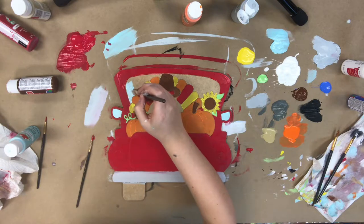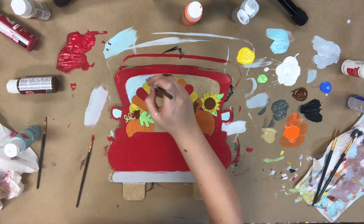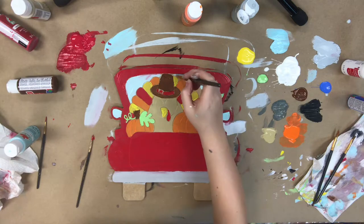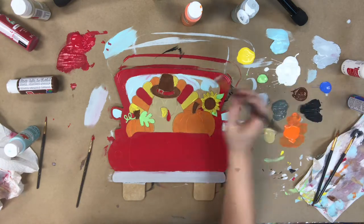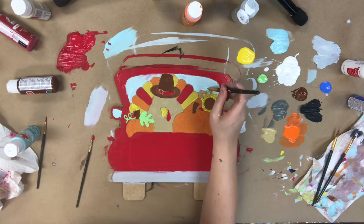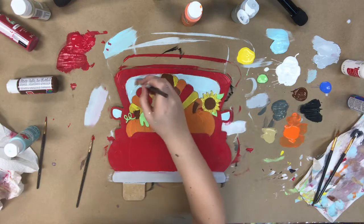Now I'm going to go in with the light blue and paint the back glass and the side rearview mirrors. I chose blue instead of gray because I wanted to brighten this truck up — I'm using several darker fall colors, so I wanted to go in with a brighter blue. But if you'd rather use gray, the gray is provided so you could use that instead.